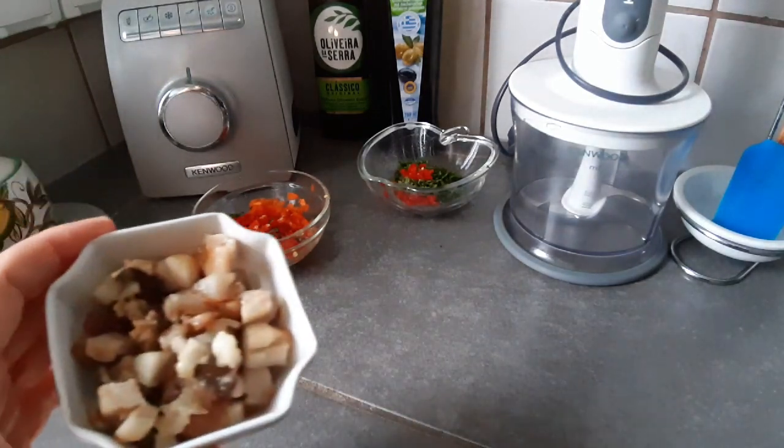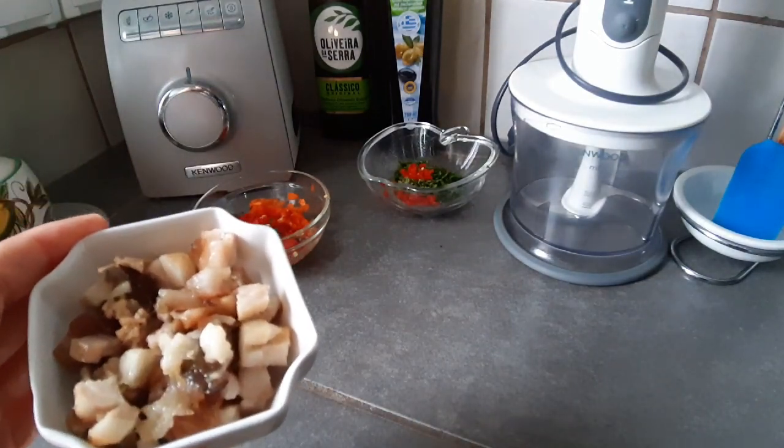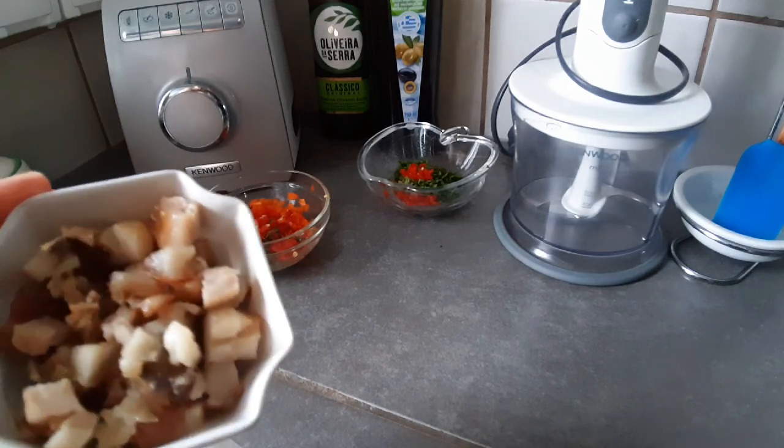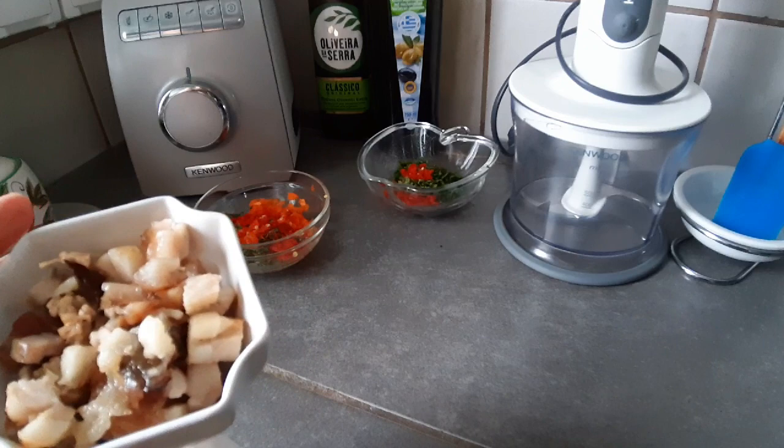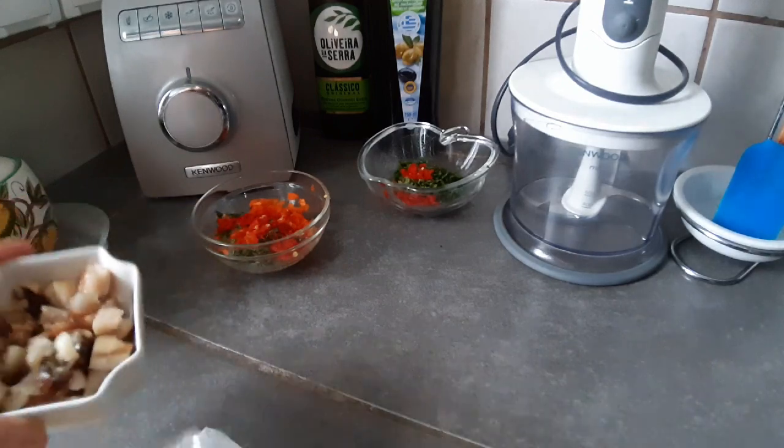Lo primero que voy a coger es esto: unos gorditos de una cabecita de cerdo asada. Se le puede añadir chicharrones, inclusive no se le puede poner nada, solo un sazón si desean.